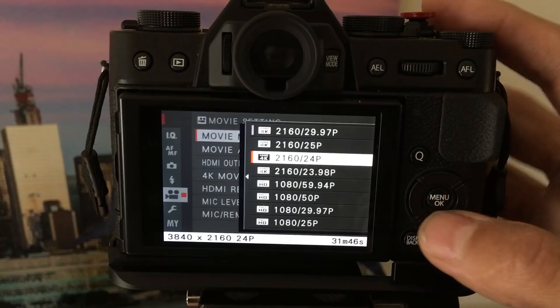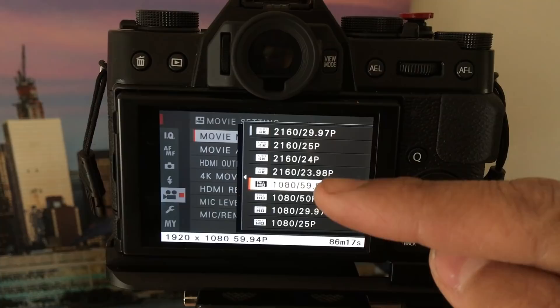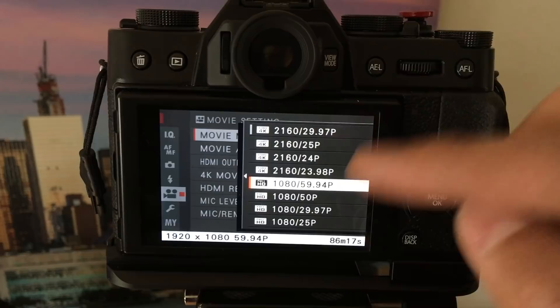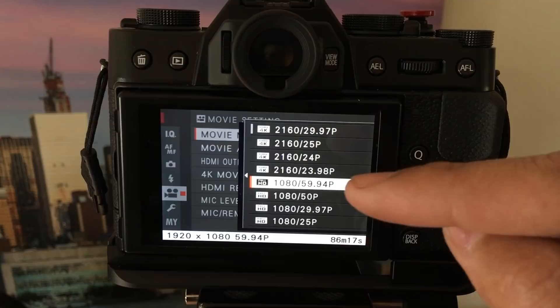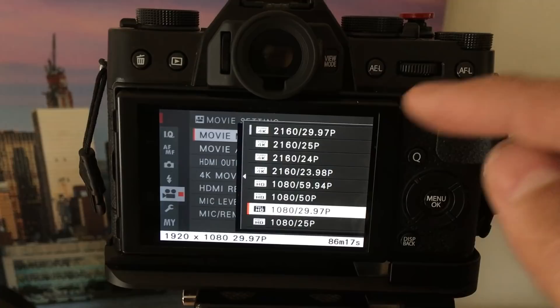If you want to shoot at 1080p full HD, you have options including 60 frames a second. Use this if you want to record at a faster framerate and slow down your video later — 60fps gives you smoother slow motion. If you shoot regular video at 60fps it's going to look hyper-real, like the soap opera effect. The 25s and 50s are for different video formats; for the most part you'll be shooting in 30, 24, or 60, so stick to those.